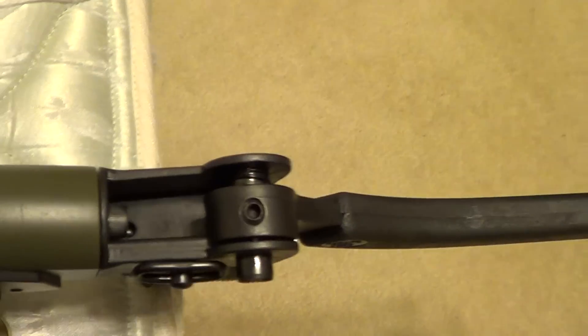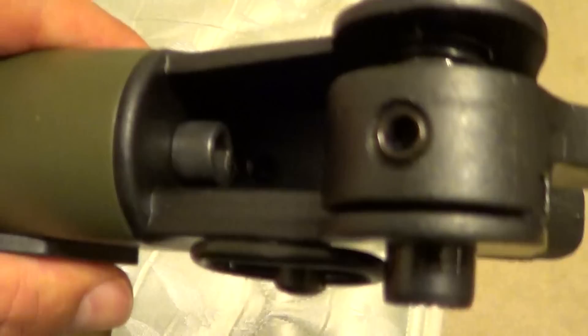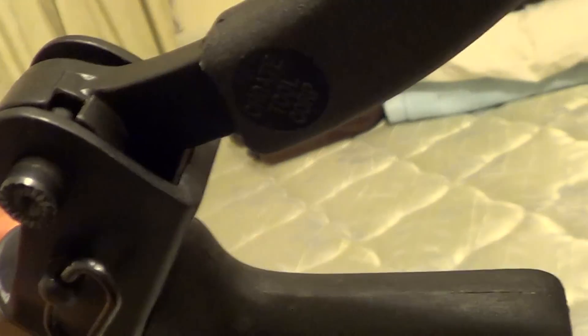I think it makes the shotgun look real good. Installation was easy — just this one Allen screw right here. Got the tool in through the back when it's closed.